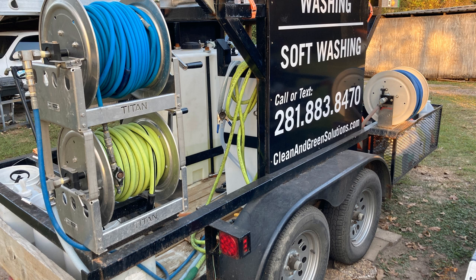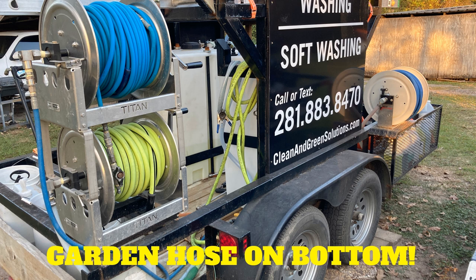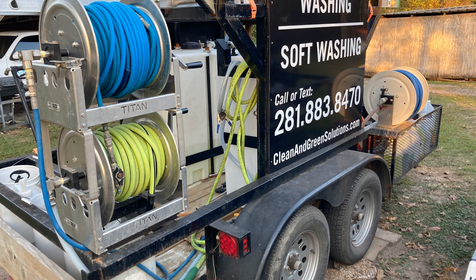Moving to the back, we've got two Titan reels — one up top for the pressure hose for the pressure washer, and then on the bottom we've got the green Flexilla garden hose. I always suggest that when you stack your reels, put your garden hose on the bottom, because you're always going to roll that out first to fill the water tank. Then when you roll the pressure hose out, you always want that pressure hose on top of the green hose so that as you're working around the property it doesn't get tangled up. We can also make them electric if you wanted.